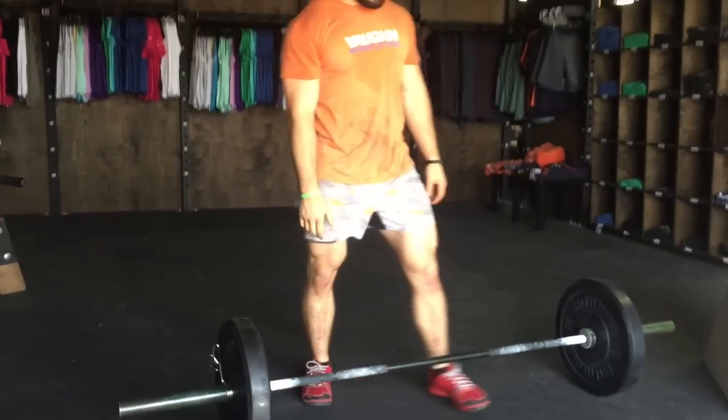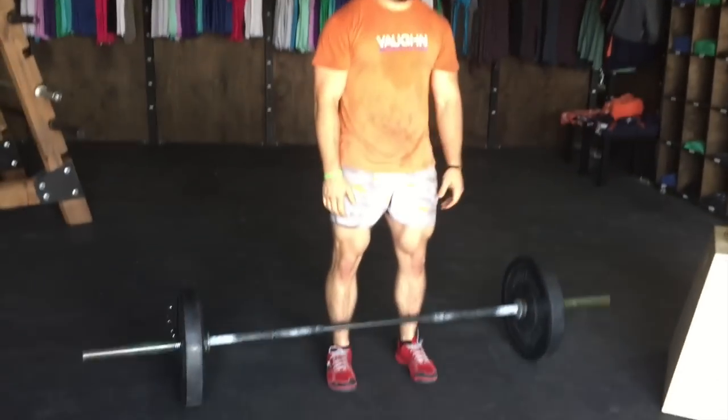You can slide them on, do your lifting, and there you go.